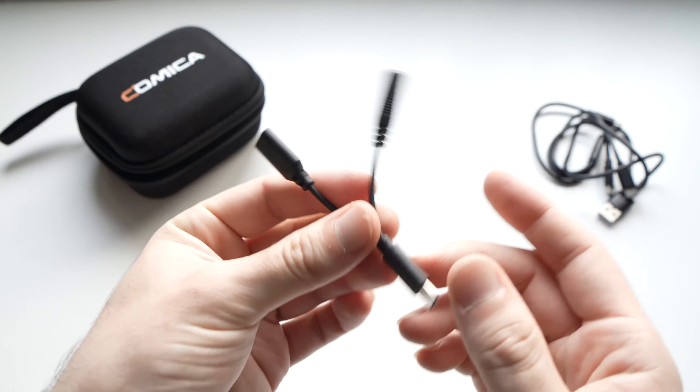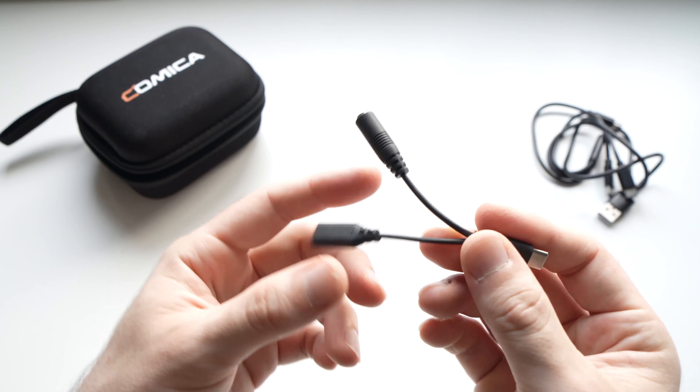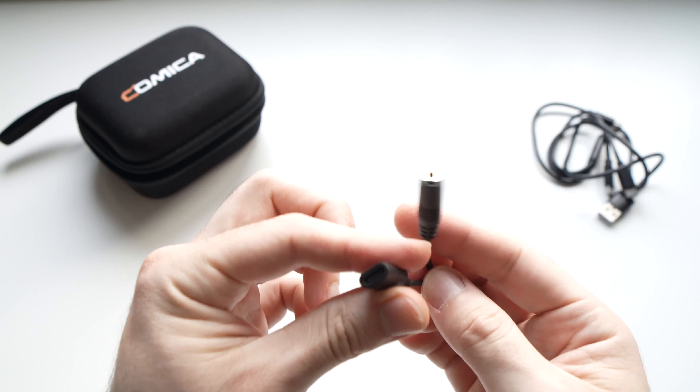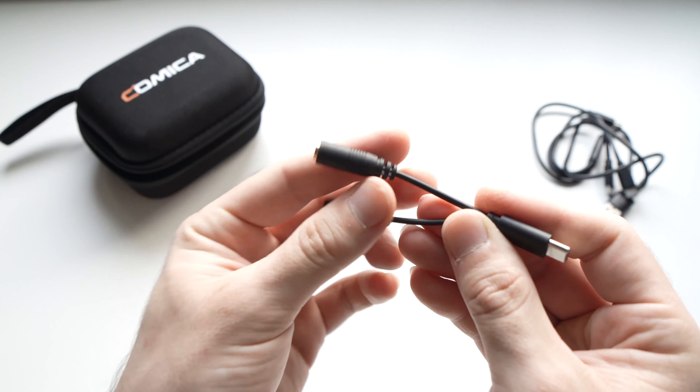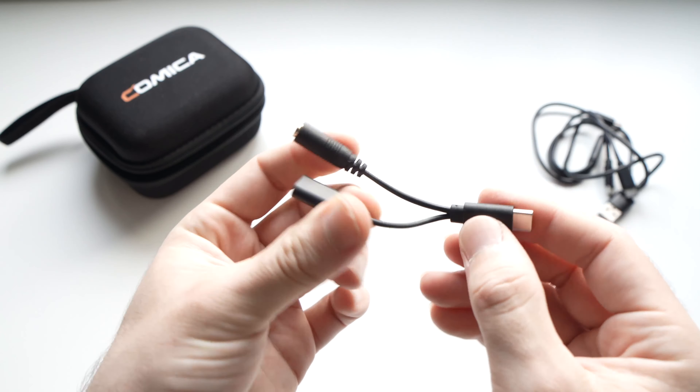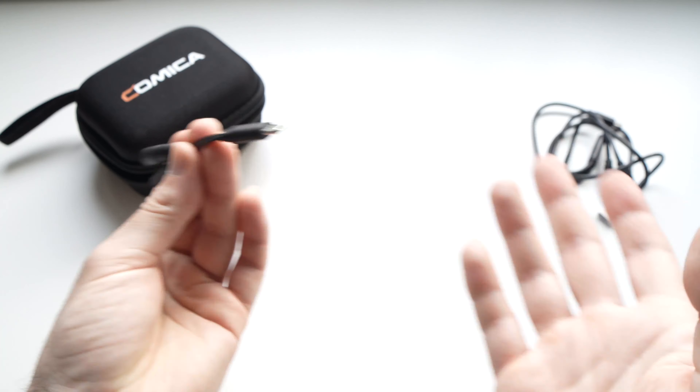Then we have the splitter in case when you connect it to your smartphone you want to charge your smartphone and connect the receiver as well. This way your phone won't lose any battery when operating this system.